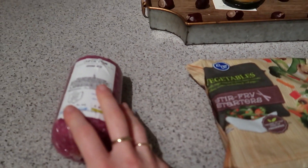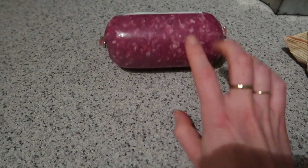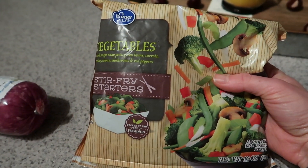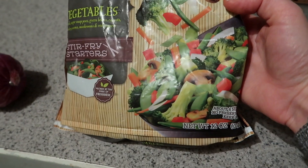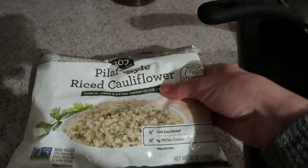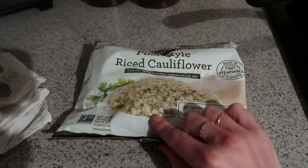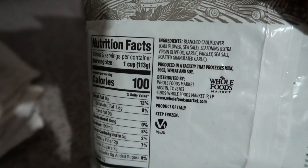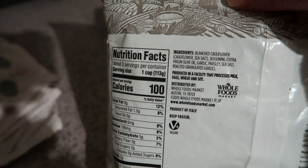I'm making a beef stir fry using grass-fed ground beef from a local farm — one pound. I've got some stir fry veggies: a big mix of mushrooms, broccoli, peppers, snow peas, onion, and some carrot. I'm going to put it on top of this pilaf-style riced cauliflower I found at Whole Foods — it's pre-flavored, which saves me a couple of extra steps. I always check the ingredients on pre-flavored vegetables to make sure there are no hidden sugars or weird ingredients.